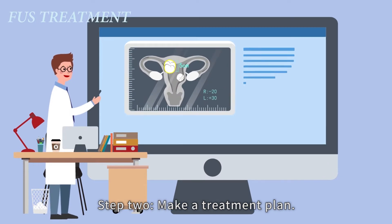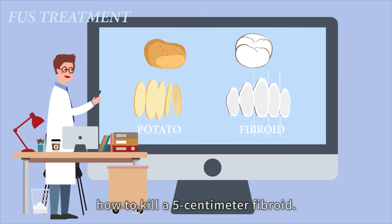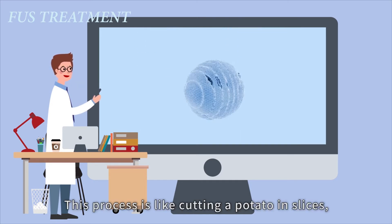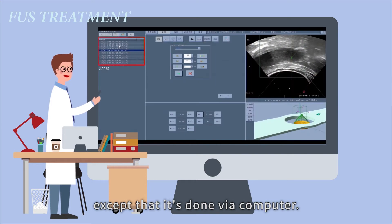Step two: make a treatment plan. A computer will help us plan out how to kill a five centimetre fibroid. This process is like cutting a potato in slices, except that it's done via a computer.